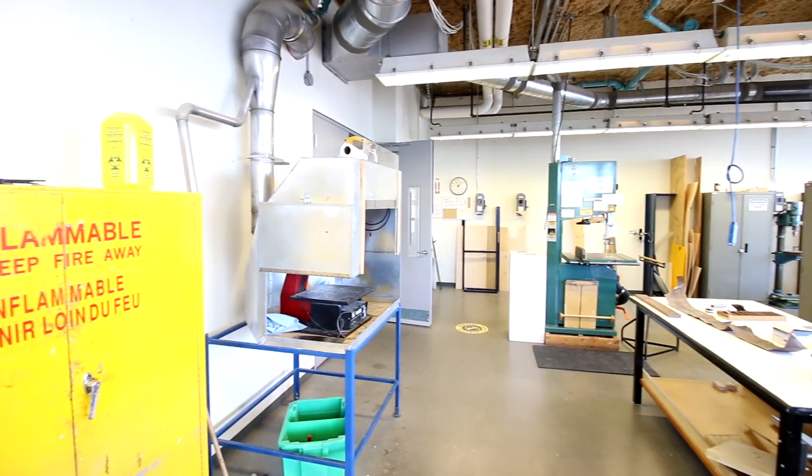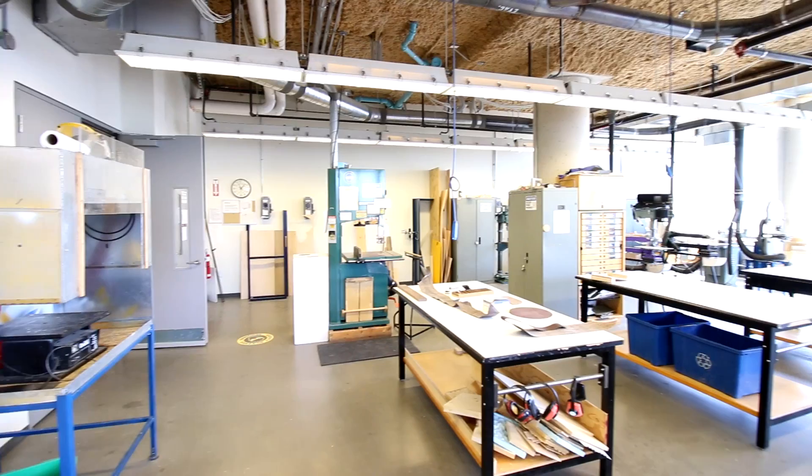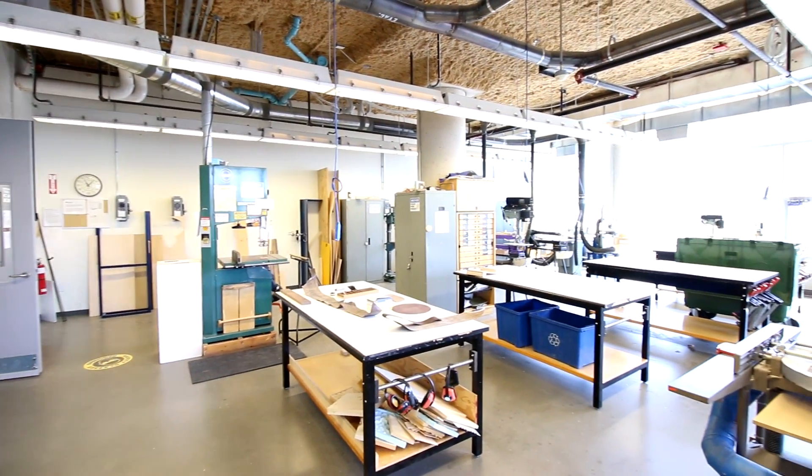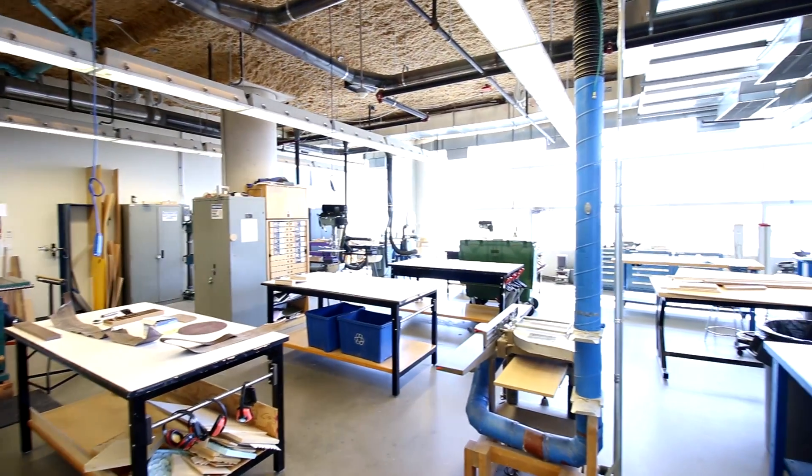We are actually neighbors with this fabrication shop, where we make maquettes. There are little areas for woodworking, metalworking, and a CNC router — a bit of everything. It's a good place to come and finalize a project because you have the ability to do so many things here.